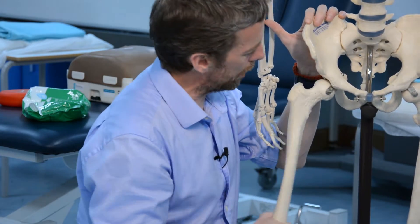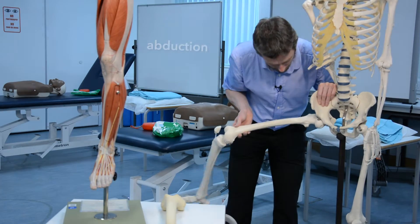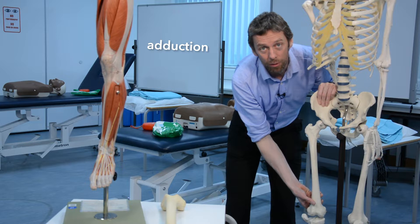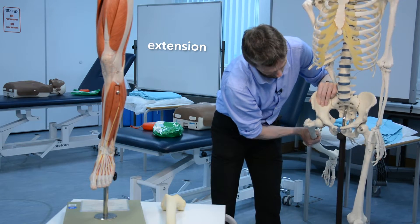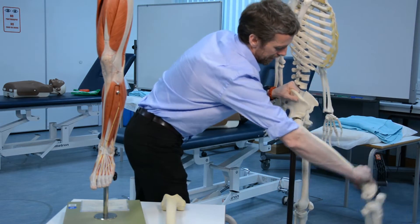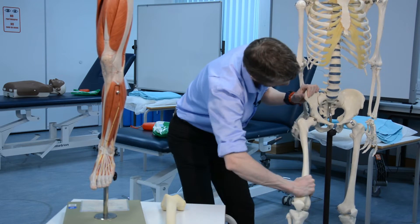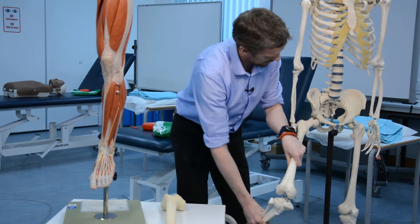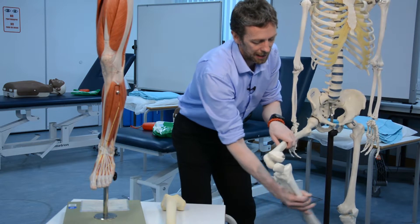There's a range of movements the ball-and-socket joint allows. We have abduction and adduction of the femur at the hip joint, flexion and extension of the hip joint, and also medial rotation and lateral rotation of the femur.